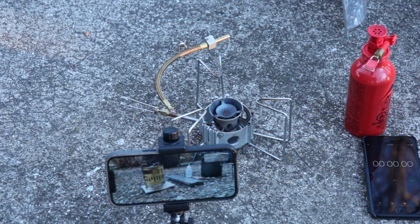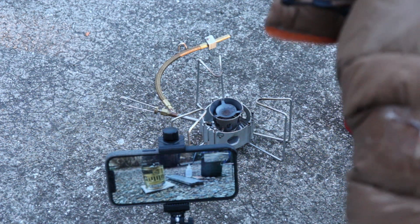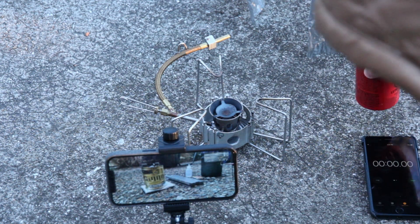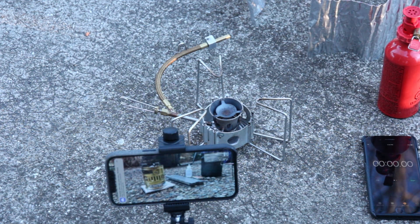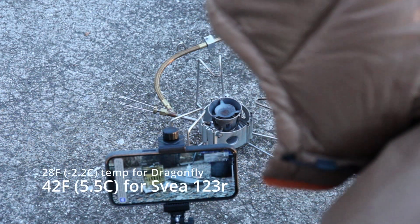Hello everyone, I'm here with my friend Charles over the phone and we are doing a boil test. He has his stove and I have the MSR Dragonfly. We have a windscreen and a fuel priming bottle set up. We're trying to see who can get a liter of water to boil the quickest. He has a GSI 1.4 liter Halolite pot and I have an Evernew 1.3 liter titanium pot.